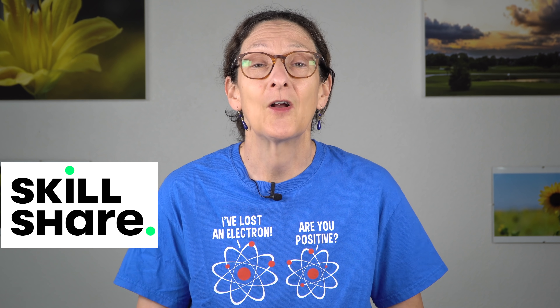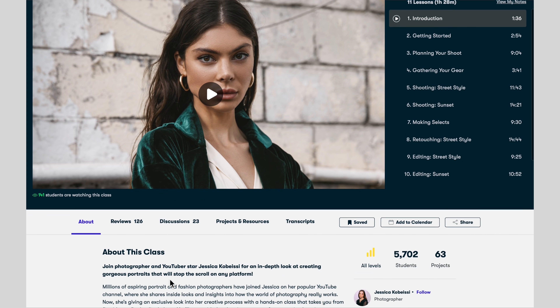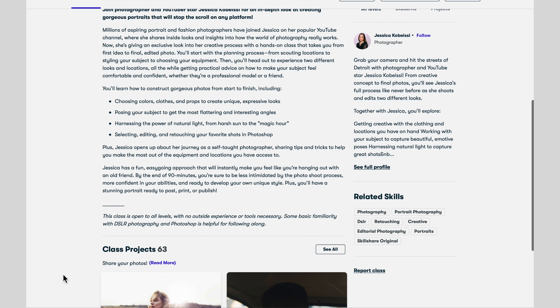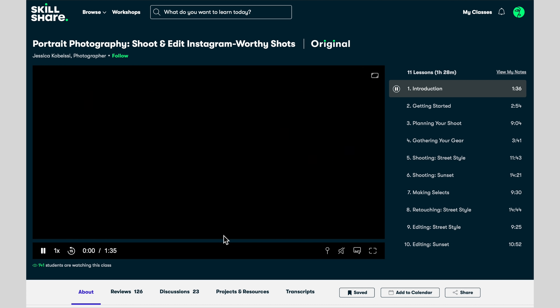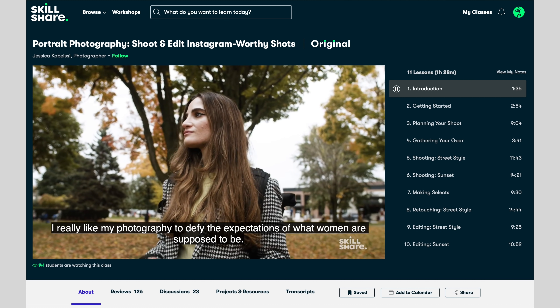A shout out to our sponsor Skillshare and their online community for creatives, where you can learn about drawing, painting, photography, and even surprising things like learning to speak German. They have thousands of courses geared towards mostly creative folks. For example, want to get better at portraits for Instagram? Jessica Kobisi's class, Portrait Photography: Shoot and Edit Instagram Worthy Shots, is one I really enjoyed — from planning the shoot to getting your gear ready, to shooting techniques for street and sunset shots. I really loved the tips on how to choose the right clothing colors for your subjects, flattering poses, and using natural lighting too.